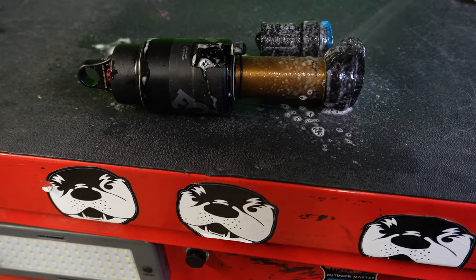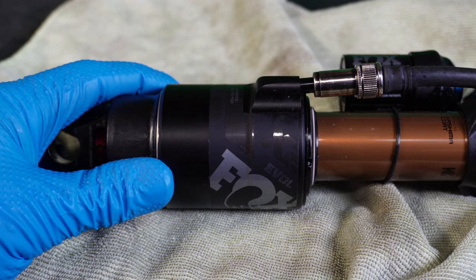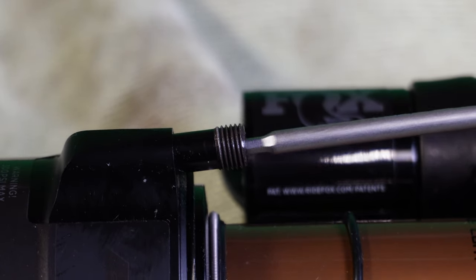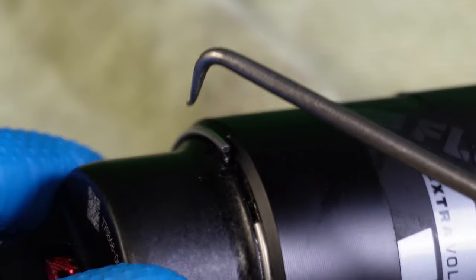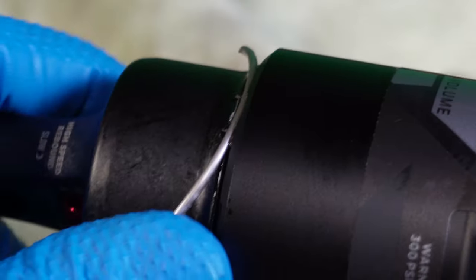We're gonna open this shock up, so let's give it a quick bath and let the pressure out slowly. Press the Schrader valve down to verify there's no air in there. Locate this ring on the lower part of the shock and use some kind of pick to get underneath it. That clip will come out fairly easily most of the time.